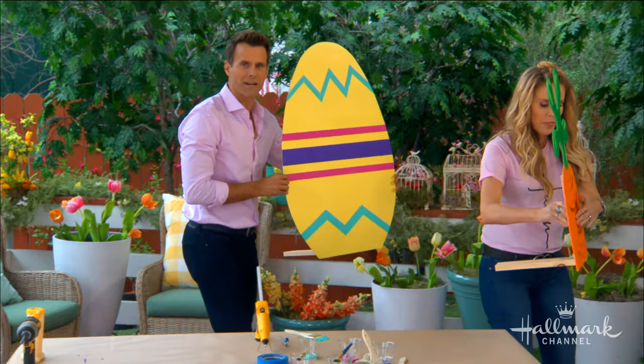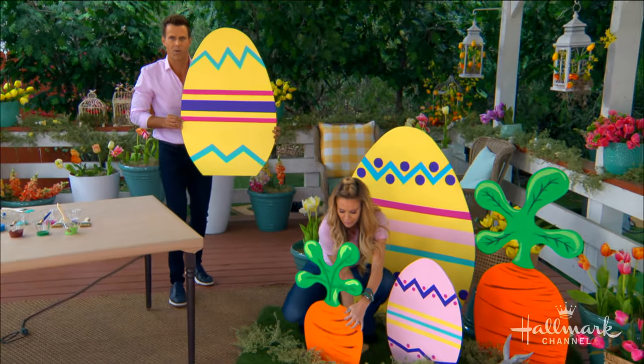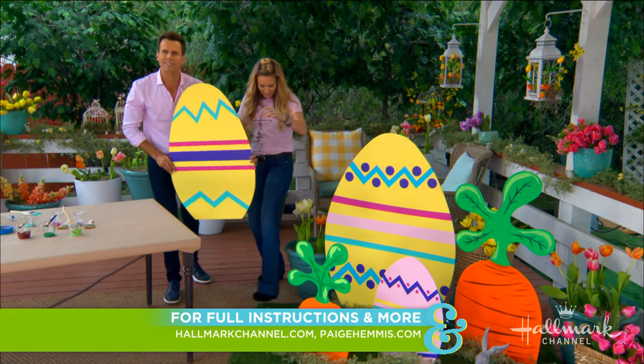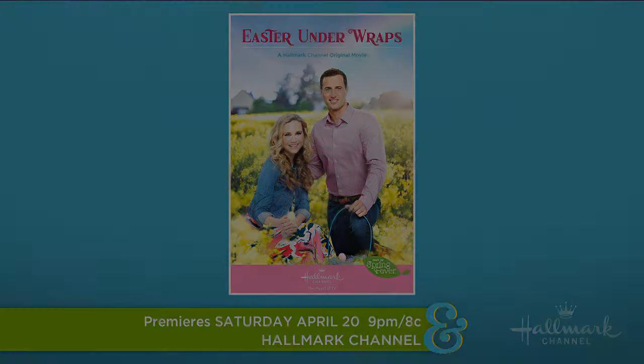As always, instructions for these great DIYs will be at HallmarkChannel.com. Make sure you tune in to Easter Under Wraps this Saturday at 9pm, 8 central, right here on Hallmark Channel.